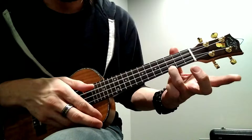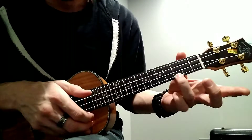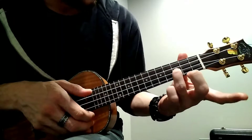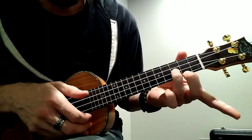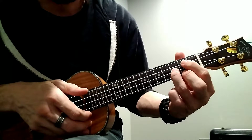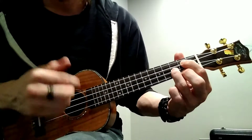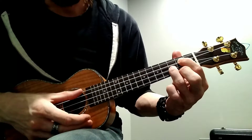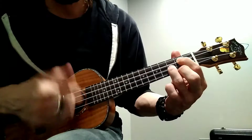Now, when we're moving from our C to our G chord, you're going to take your ring finger and move it down one string to the E string, add your middle finger to the second fret on the A string, and then put your first finger on the second fret on the C string. And you want to make sure that all the notes are coming out nice, right?